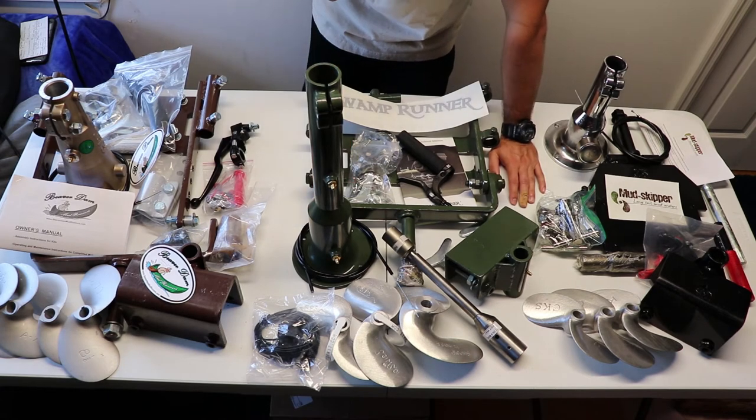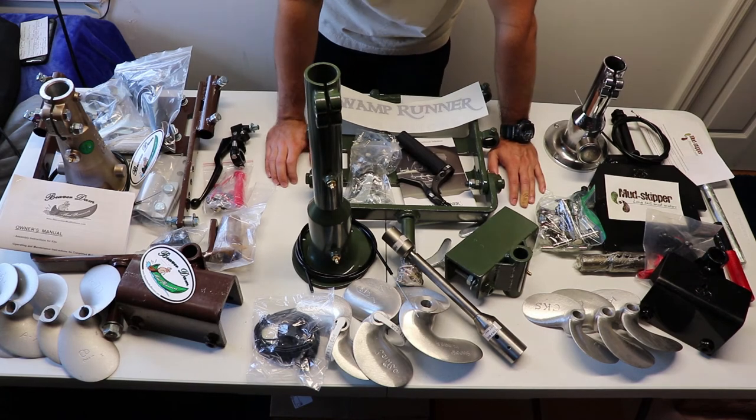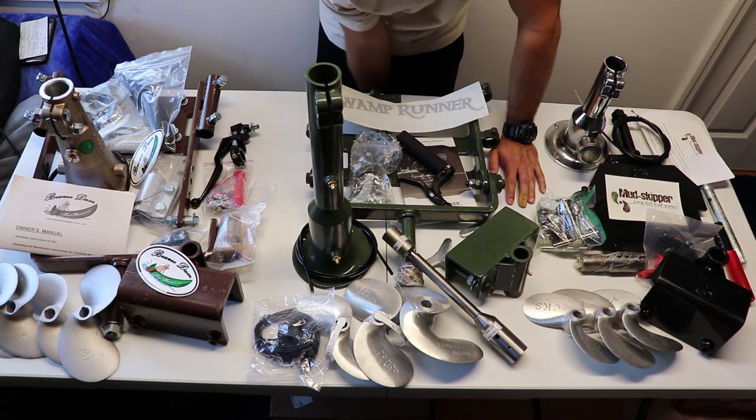Just for first impressions right off the bat, it's fairly good across the board. I'm liking the looks of the SPS kit — it looks simple and effective. CLP looks like you have a lot of adjustment for the mounting bracket and motor, though the first impression of that bracket is that it's absolutely monstrous and seems way too heavy for what we're using it for. Mud Skipper didn't have great first impressions coming out of the box, but the products don't look too bad. We'll see how that stacks up to the others.